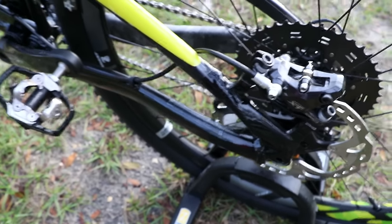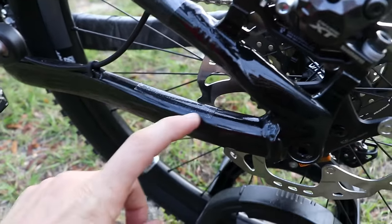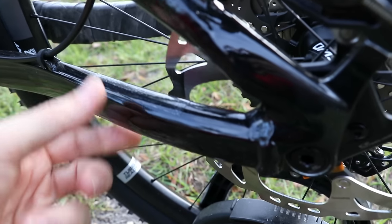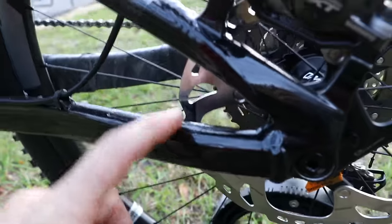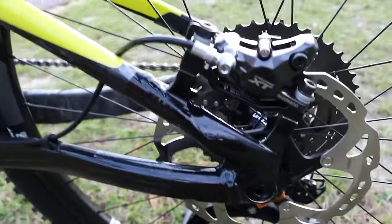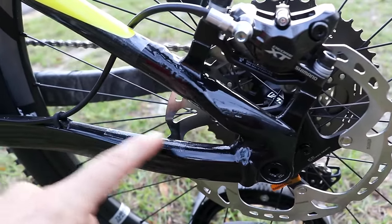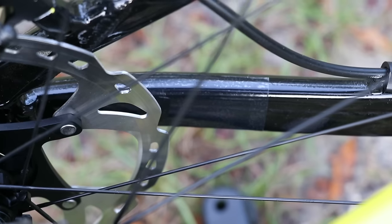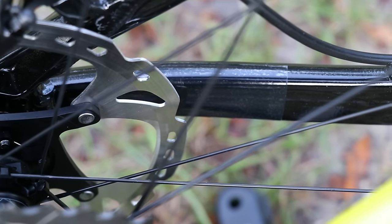On a disc mountain bike, I'd recommend putting a piece on the left chain stay because it wraps kind of on the inside. It's hard to see in the video, but it goes all the way down and actually underneath the bottom of the chain stay. The reason I do that is because when you're putting a rear wheel into your dropouts, the rotor will often make contact with the frame and you can get some pretty gnarly scratches on the inside. I'm zooming in on that same piece from the other side so you can see from the inside of the frame what it looks like.